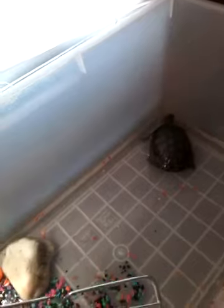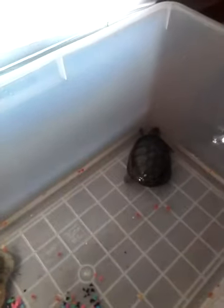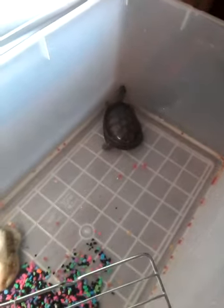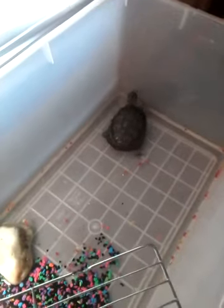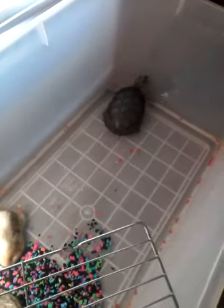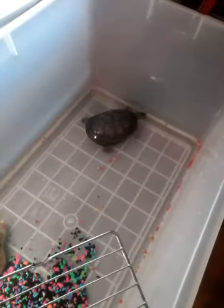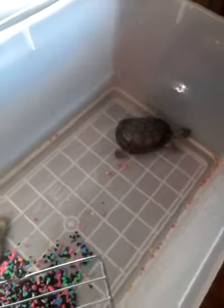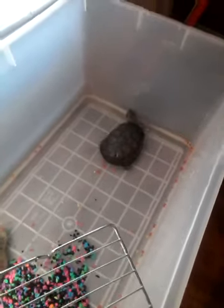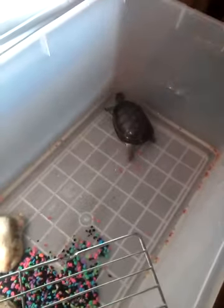Look how active he is — he's just playing and having a good time. He's got fresh water; I just cleaned his container. I think he wants to walk around outside. I did take him on the grass yesterday and he was scooting across the lawn so fast — he's a real scooter.